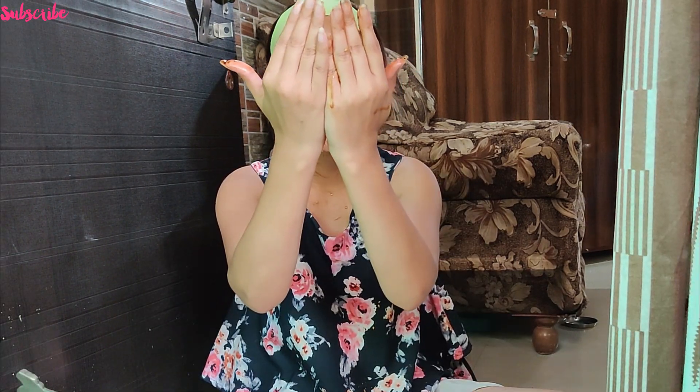After exfoliating, you have to wash your face. And as you guys can see, my skin is very clean. My face doesn't have a lot of blackheads and whiteheads, so I don't use any tool. After scrubbing, my skin is completely clean.